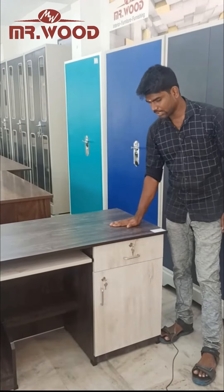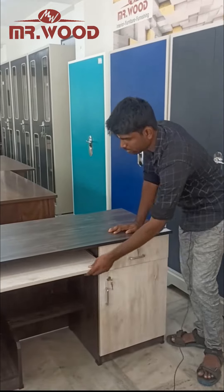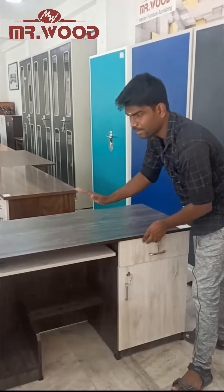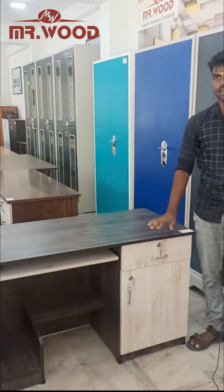This is a 4-2 size. There is a drawer, a cupboard, a keyboard, and a CPU monitor. You can use a hole. You can use a double color.